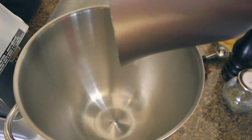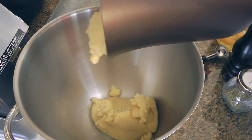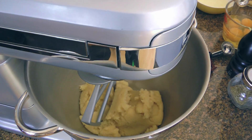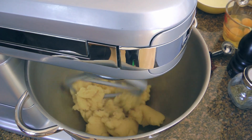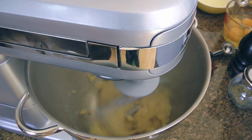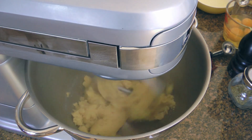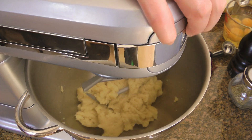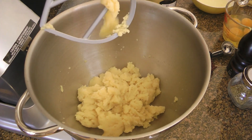We'll remove from the heat and transfer the mixture to the bowl of a stand mixer. To help the steam evaporate faster, using the petal attachment, we'll beat it on medium-high speed for 1 minute. You can actually see it escaping from the bowl. When time is up, we'll let it sit and cool off for 3 minutes.